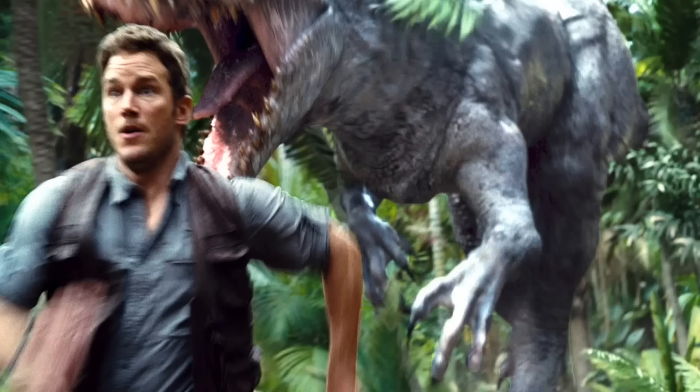Hi everybody, this is another Kaiju and today I'll be discussing some brand new Jurassic World information. Today I'll be discussing Jurassic World Series 3 Velociraptor figures — new pictures have now been released, and they look overall pretty awesome. So let's get started right to the points.